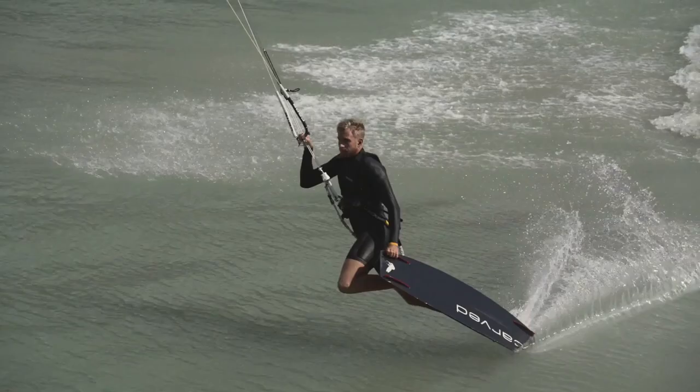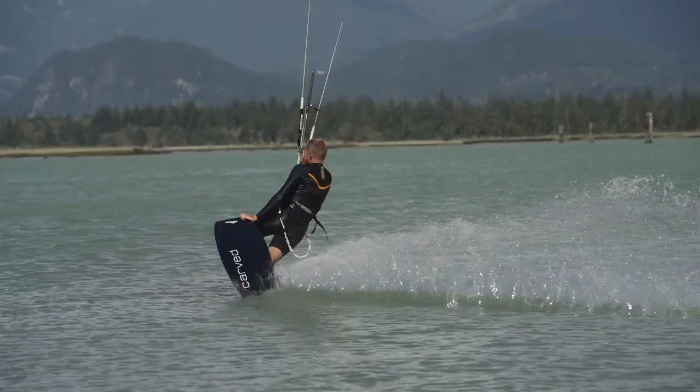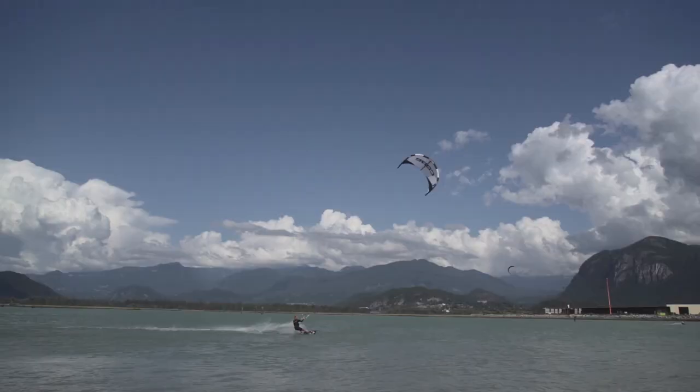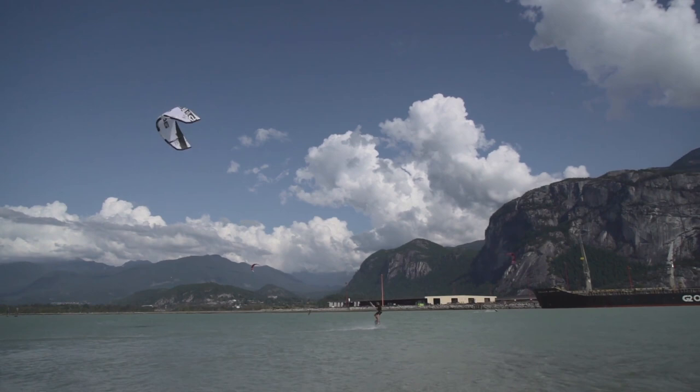Hey guys, what's up! Today we're going to dive into the dark slide. I got a lot of questions about this trick. First of all, let's make it clear that there are a lot of different versions out there — you can do it with a grab, with a rotation, or without one — but they all come down to the same principles. It's about the kite, and the kite steering is one of the most important things.